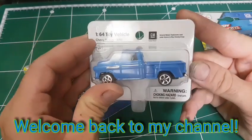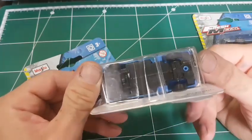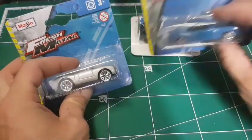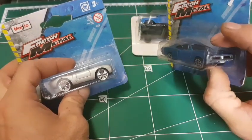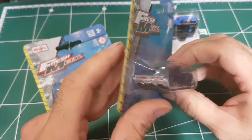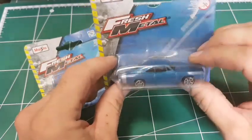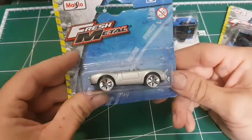Hello everyone and welcome back. I hope you're doing well. Today I wanted to review some of my main store boxed cars. I'm not a big fan of this brand for the most part — I only collect Matchbox and Hot Wheels, and also some old Majorettes I found at my local flea market.